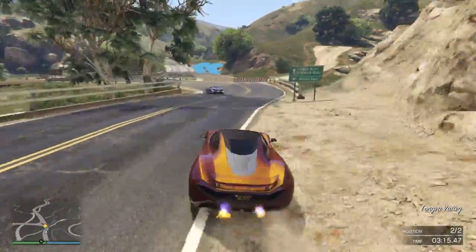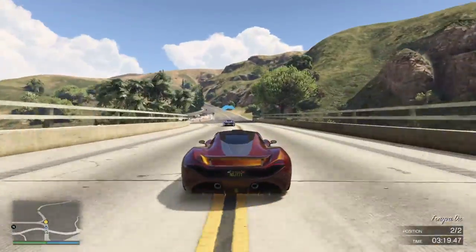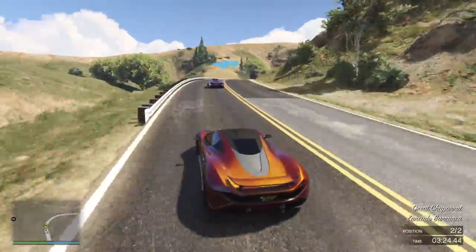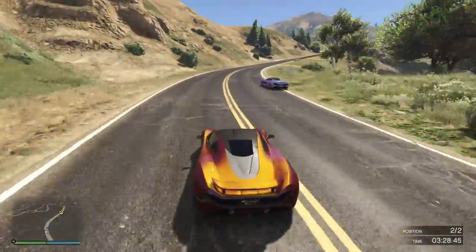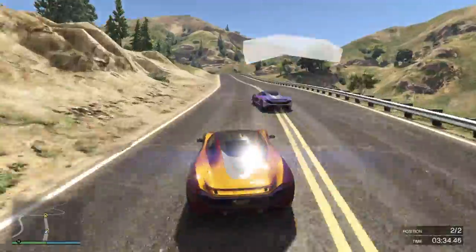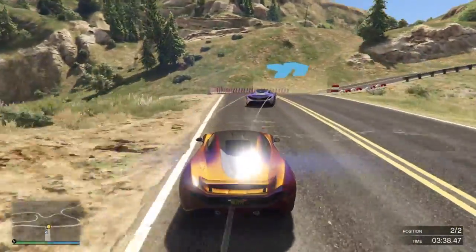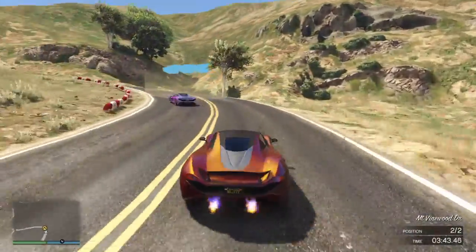Perfect — you avoided the dirt. You're going to brake a little bit early here just to avoid sliding, but that's fine. Just turn it nice and smoothly through here and come over to the left ready for the next corner. You avoided the dirt and everything, so that's fine.